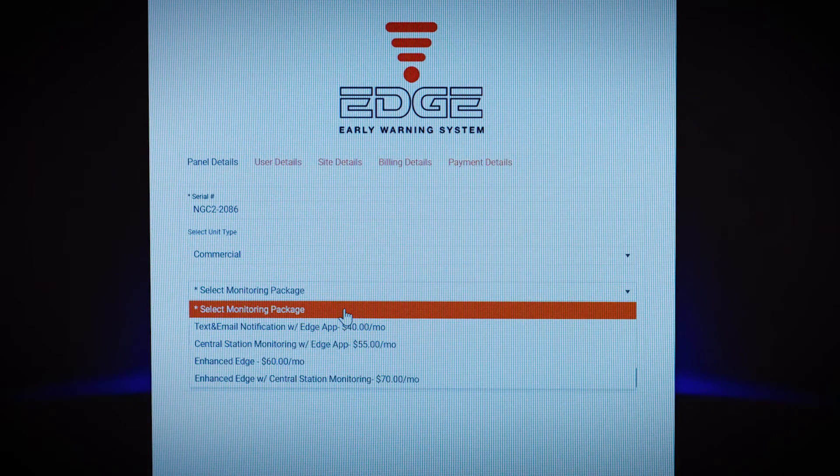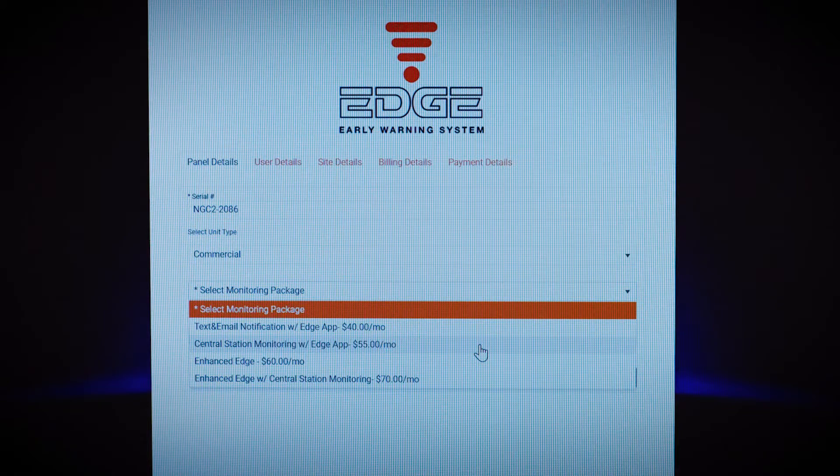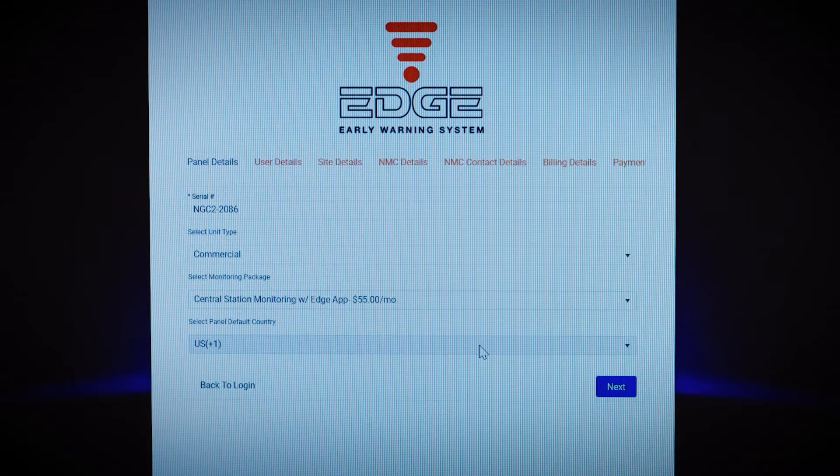Next, you'll select your monitoring package. You can choose from text and email notification with the Edge app, central station monitoring with the Edge app — which includes additional features like calendar scheduling with auto on and auto off — or Enhanced Edge with central station monitoring. Once you've made your selection, hit Next.